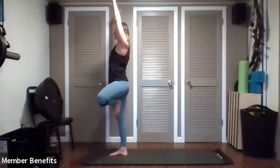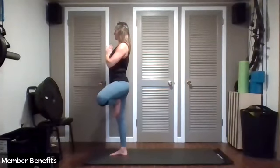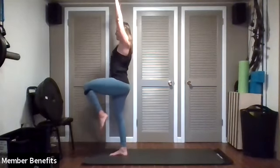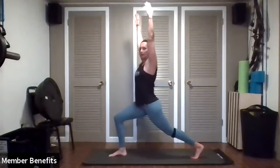Good. Hands come back down, keep that leg there if you can. Relax the shoulders, become that solid tree. Now as we take the foot off the leg, we're going to lift the arms and lift the knee back up to the chest, and take the leg straight back into that crescent lunge again. I bet you did wonderful!